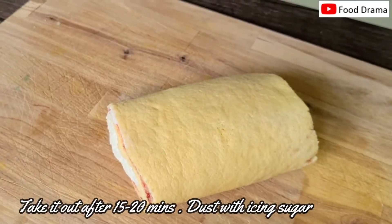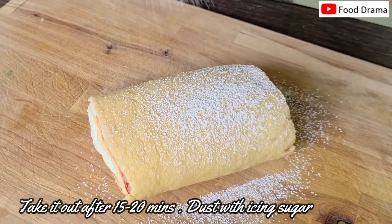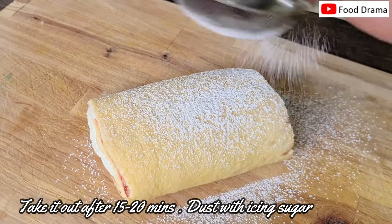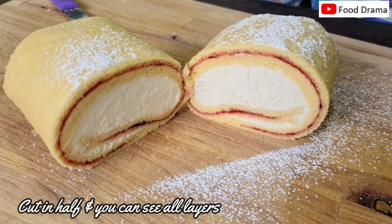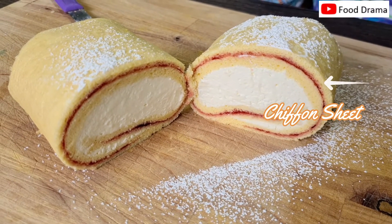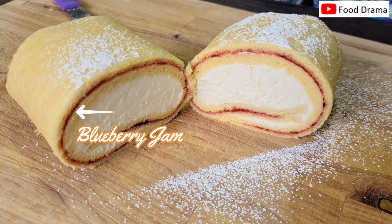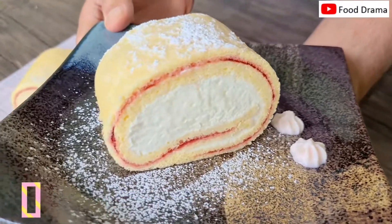Now our Swiss roll is cooled. We add a little icing sugar on top. This Swiss roll has 3 components: the chiffon sheet, blueberry jam, and filling cream. Our Swiss roll is ready — enjoy!